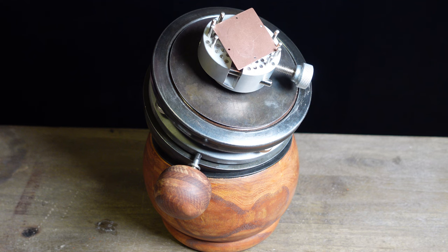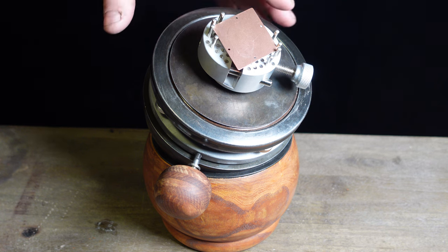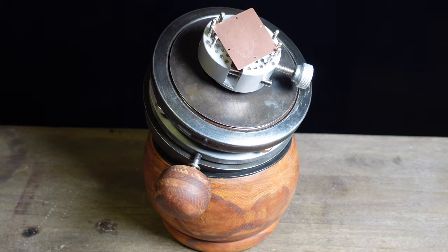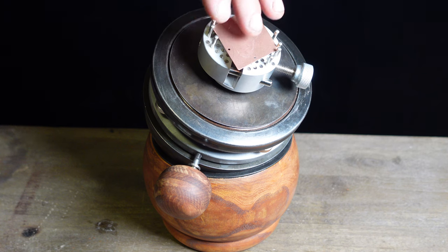These are really expensive. I've needed one for a while, but with these types of things, the bigger and heavier the better — they're more stable and you can do more things with them. Even the small ones are a few hundred dollars and they're too small. The big GRS model that's about this size is about $1,500. There's also a brand from China, but even those are a couple hundred bucks, they're not as big and heavy, and people complain they don't even hold your work.